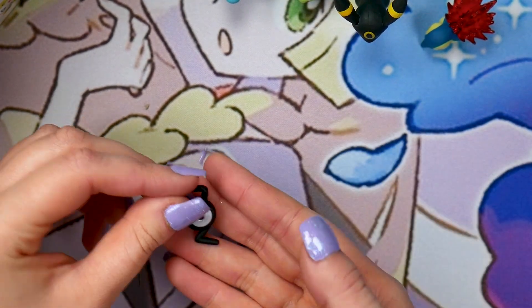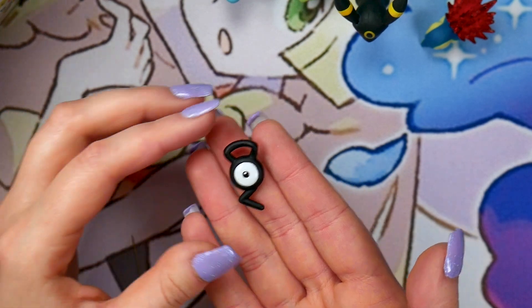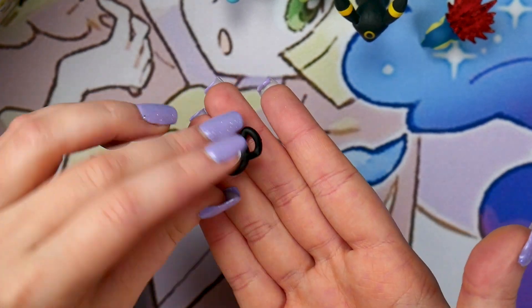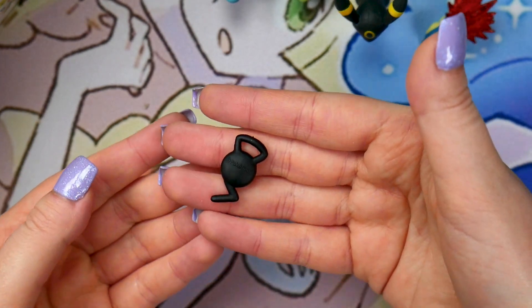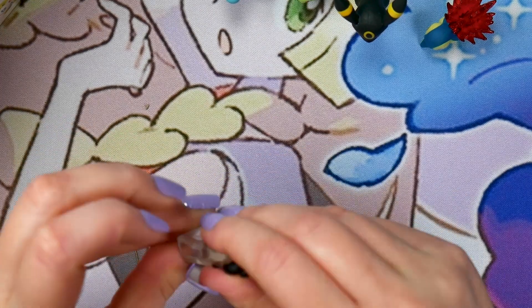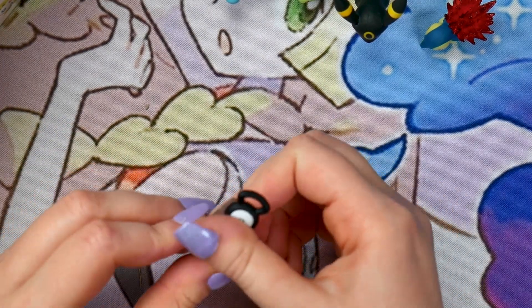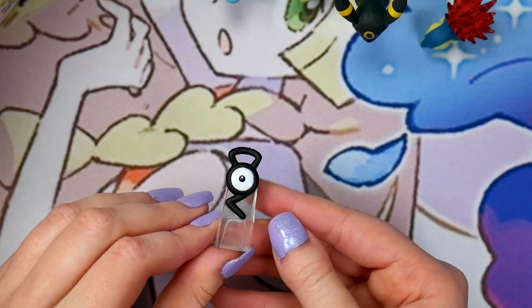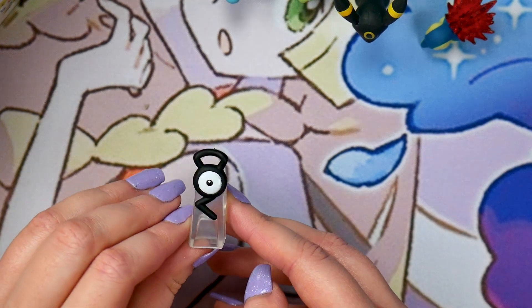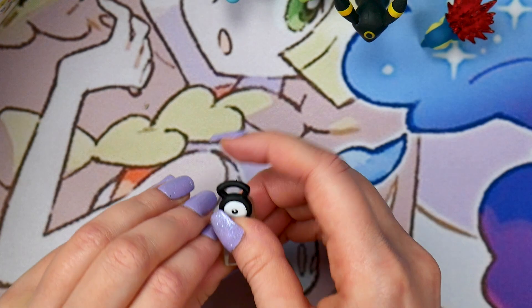And then we've got Unown — yeah, it sure is Unown, isn't it? Got Copyright Pokemon on the back. Let's get it into the base. That is super simple. I really like these bases — they're nice and clear. They do the job without being super intrusive.